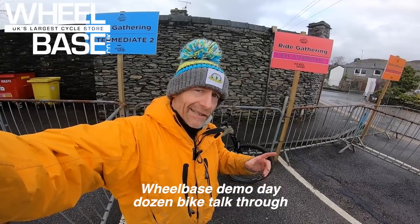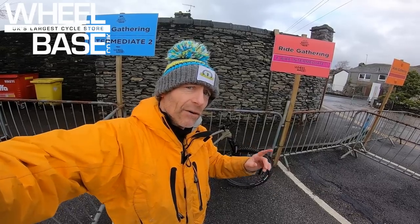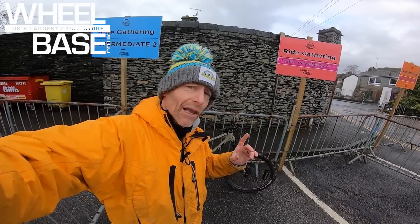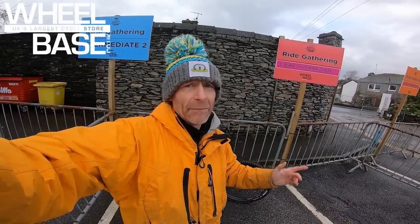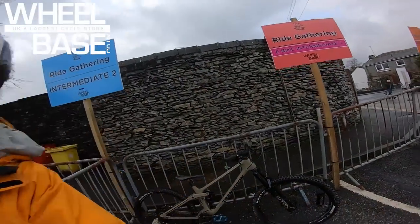One of the proper scoops you could have at the Wheelbase Demo this weekend is Transition's new Scout — it literally went out to dealers on Friday, so the people riding it here this weekend are the first in the UK to get a leg over one.